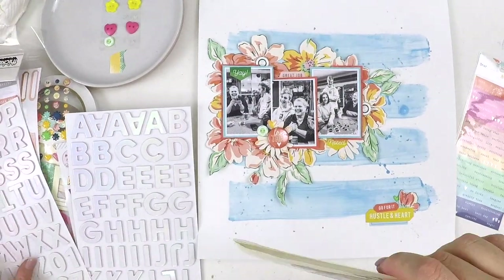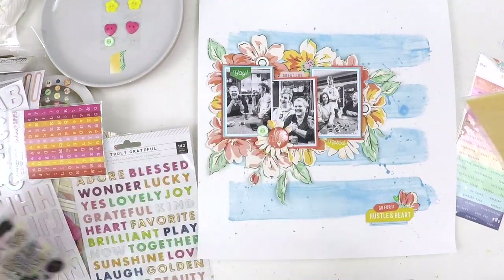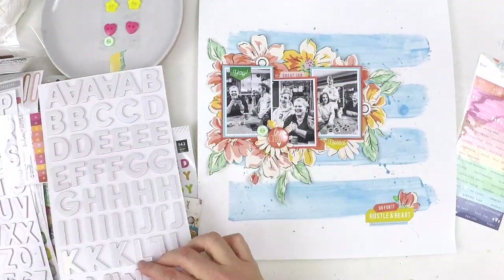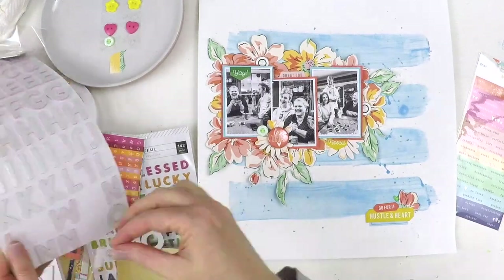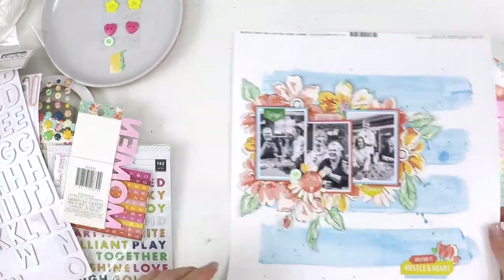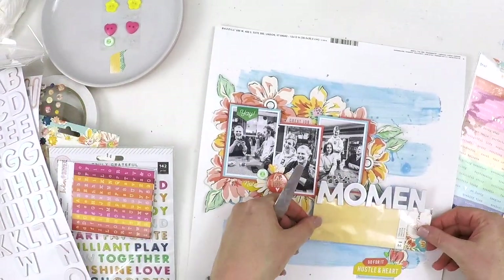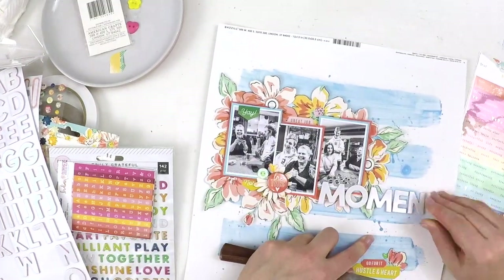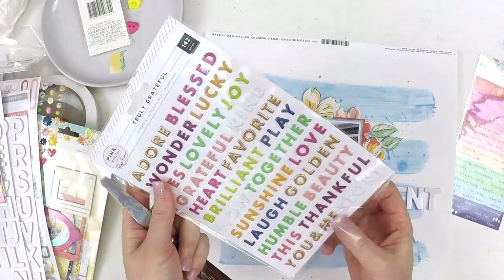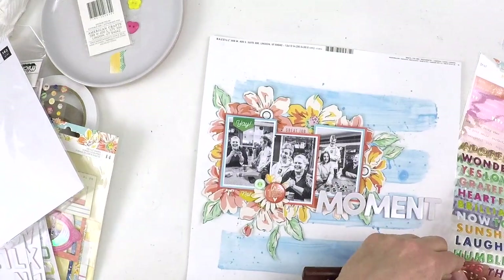My original title was going to be 'Let's Play,' as in we're about to take on the challenge and have some fun. But on that sketch challenge the title was a really big feature, so I came up with a different idea. I ended up with 'Adore This Moment' — 'moment' is my big punchy word, and then I used some of those beautiful Truly Grateful epoxy words. I managed to find 'adore this' — it couldn't be more perfect, and I was so glad Page thought to include that in the sticker sheet.